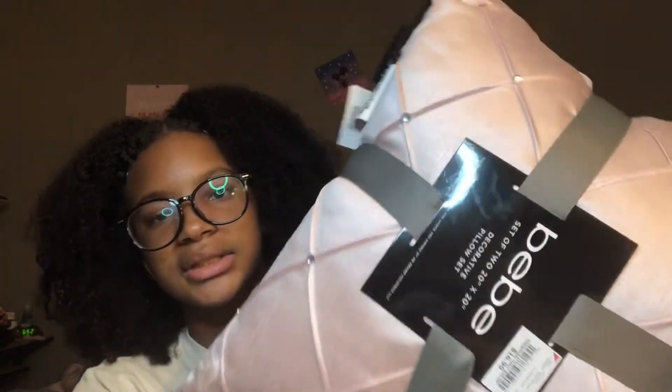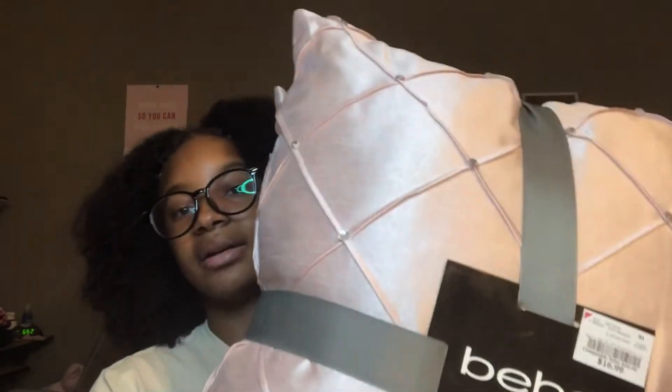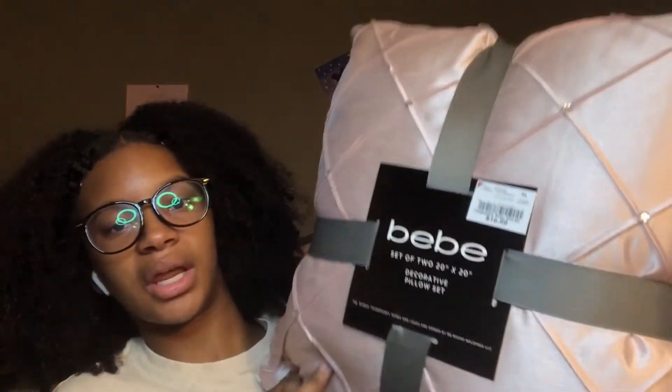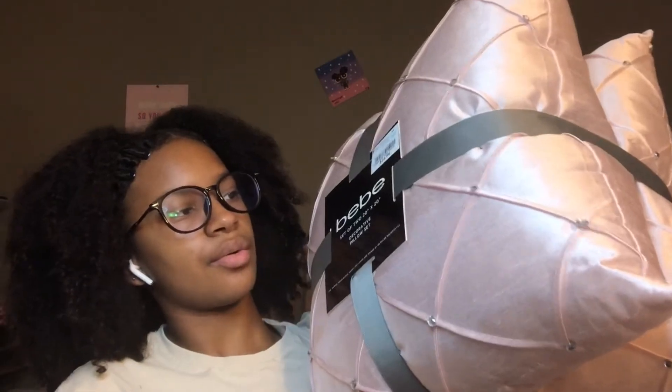Then I got these from Burlington — more decorative pillows. Like I said, I don't know if I'm going to be able to use all of them because they are pretty big. But this is what I got originally before my trunk party. It's a two-pack — they're decorative pillows, strictly decorative. I wouldn't really sleep on these, but they're very cute.